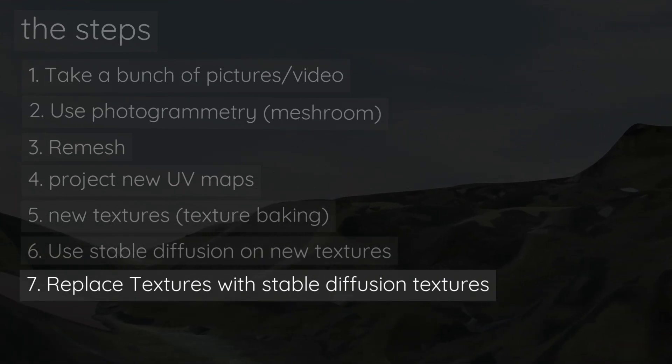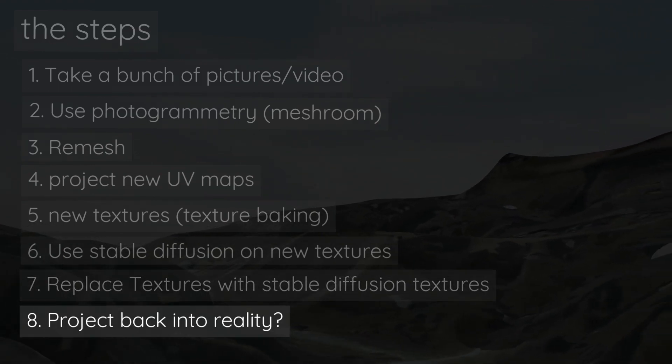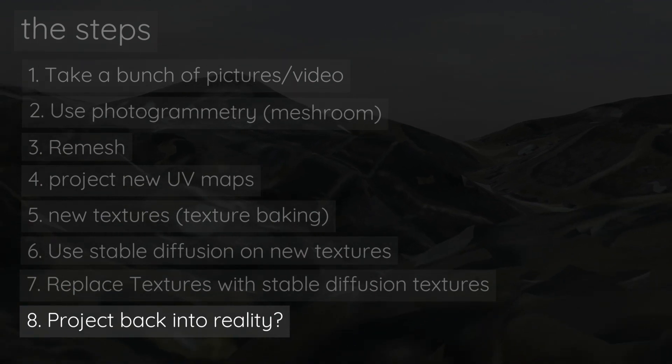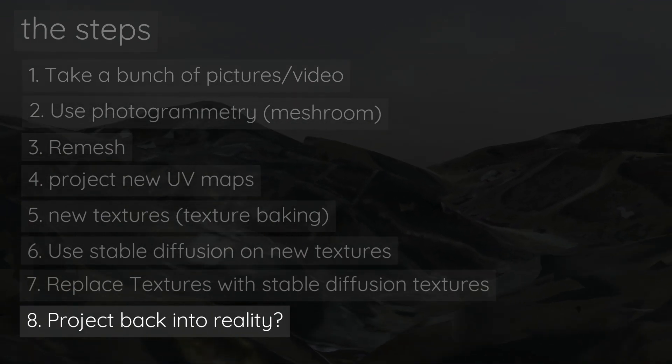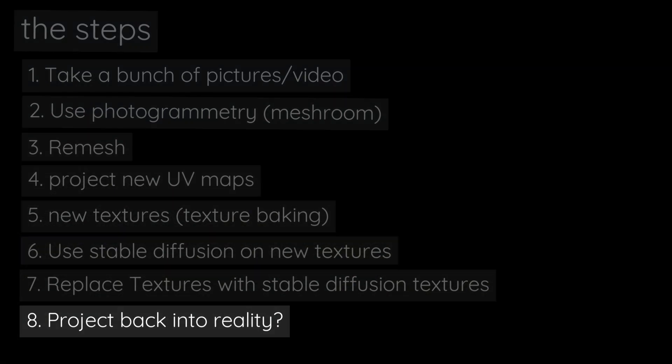There's actually a huge number of use cases for this. The thing I was curious about is projecting this back onto reality — using AR to send these back to an augmented reality scene to see if we can retexture objects that exist in the world using Stable Diffusion.